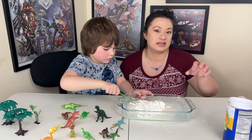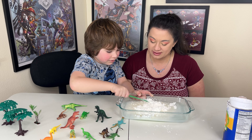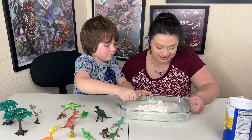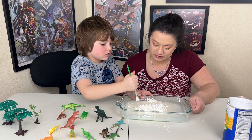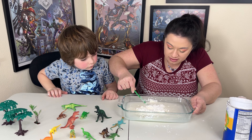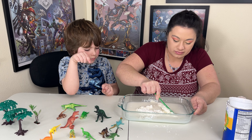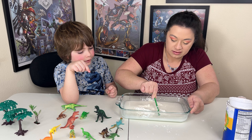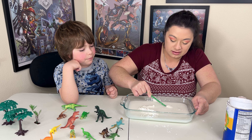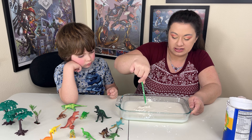Well, because it's quicksand, it's not exactly solid but it's not exactly liquid, so it's hard to stir that well. If you hold some and pick it up — it got hard, didn't it? That's what happens. Because it's quicksand, so it looks like it's liquid but then when you touch it, it's all solid.